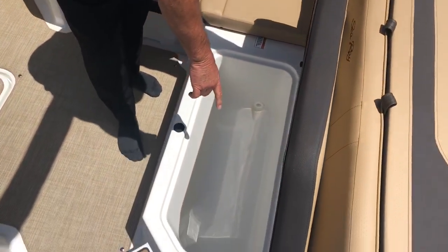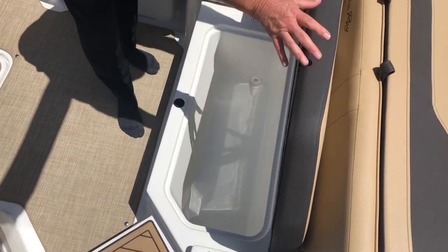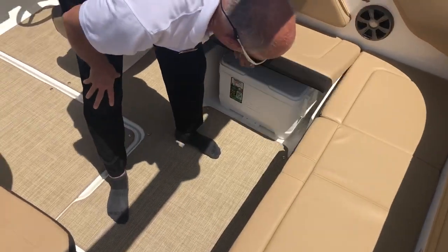There's a built-in cooler right here, so you can put your drinks and stuff like that. Underneath this seat is a portable cooler as well.